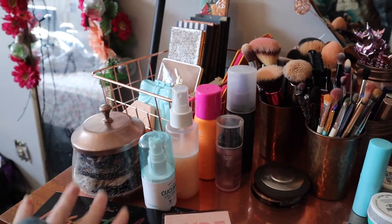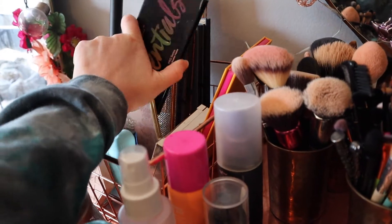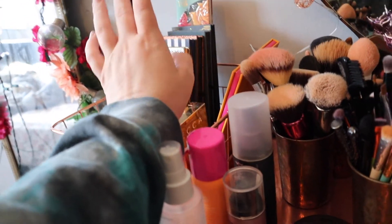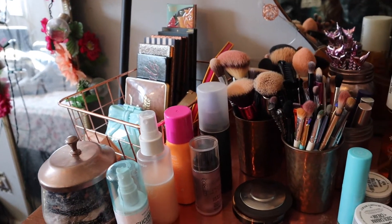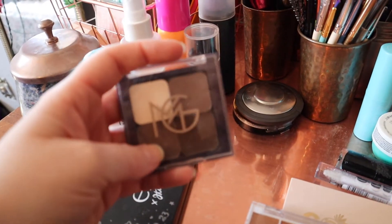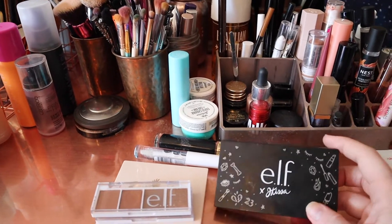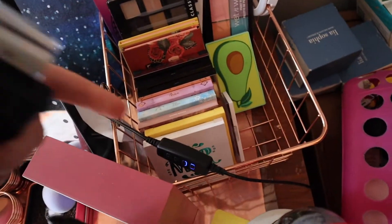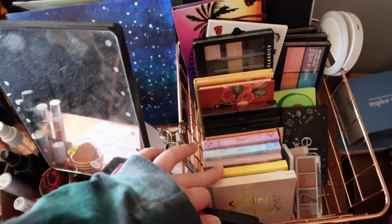Over here I've got my higher end palettes - so Violet Voss Essentials, which I got in BoxyCharm, that's gonna go over here. I've got my Juvia's Place palette over here because my drugstore side is a little bit full, and also it's very affordable but I kind of feel like it's more of a high end palette so that's why it's over there. Put a Beauty New Light, my little Makeup Geek quad - those go in my high end. And these are drugstore so they go over here - all my drugstore palettes over here.